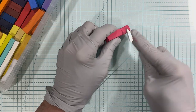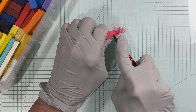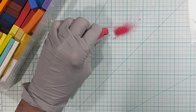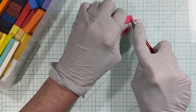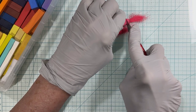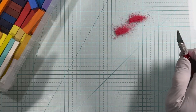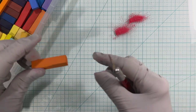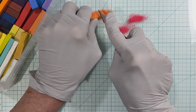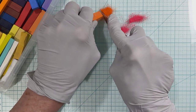All you do is take a blade and just scrape until you get enough of what you want. I'll start out with about this much of the pink and put it right over here. Then I'm going to get some of this orange as well. I don't mind if they mix a little bit, but I'm trying not to put them right on top of the pink.